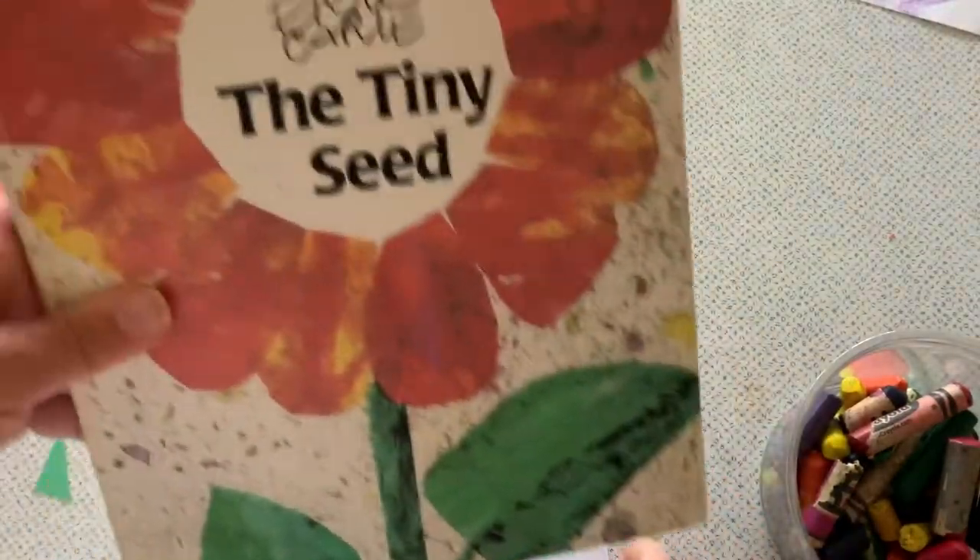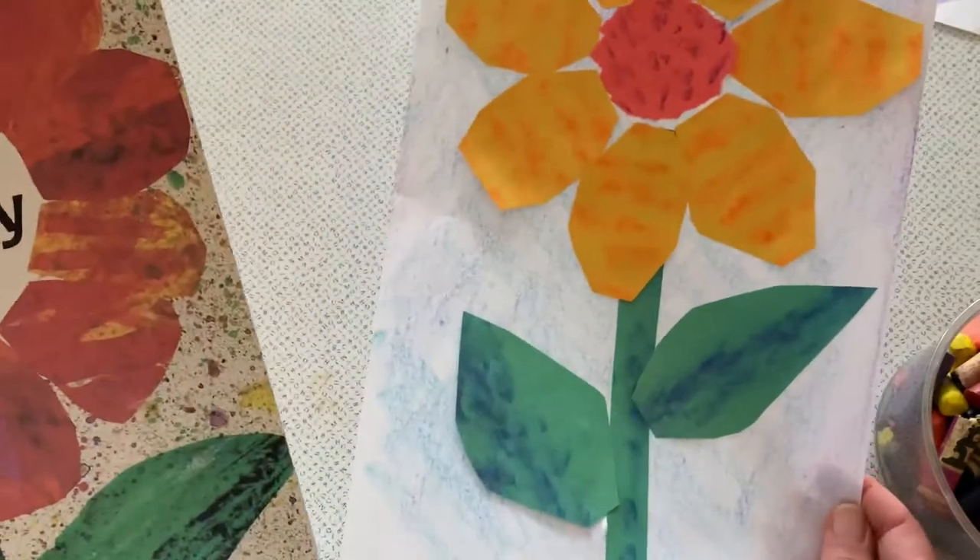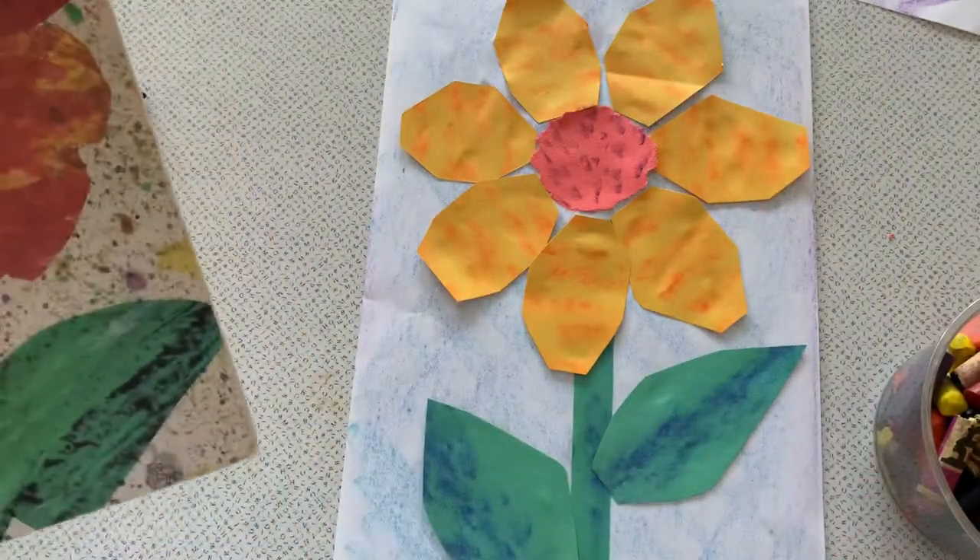All inspired by Eric Carle and his book, The Tiny Seed. Try it yourself.